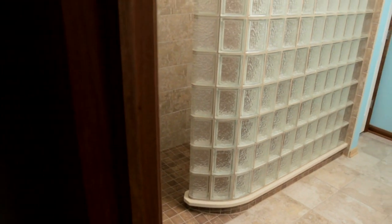But without the experience of having done anything quite like this, the idea of installing something like a curved glass block wall may seem more intimidating than it needs to.